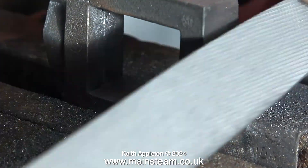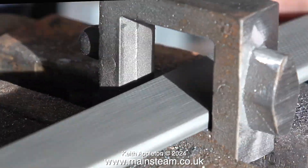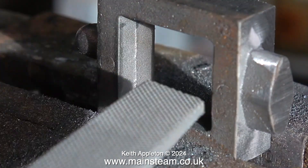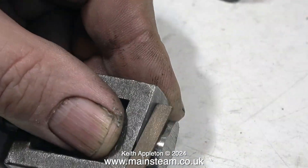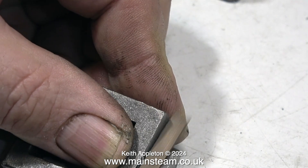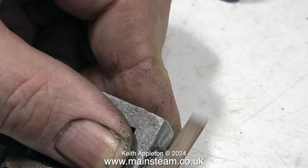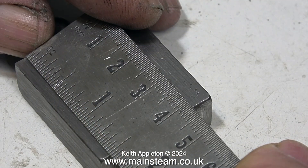All I'm doing is cleaning up the casting with a file. I'm using a large coarse file for the inside area, but when it gets to the outer areas I'm using a needle file. This part is quite tricky to clean up — this is a stuffing box for the gland, which is why I'm using such a fine file, because I need to clean it up without changing its shape.